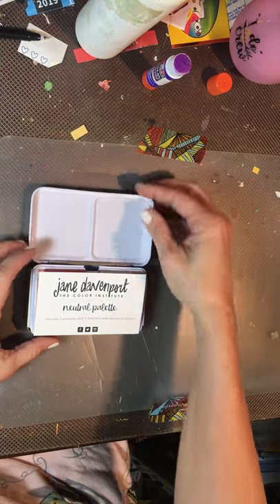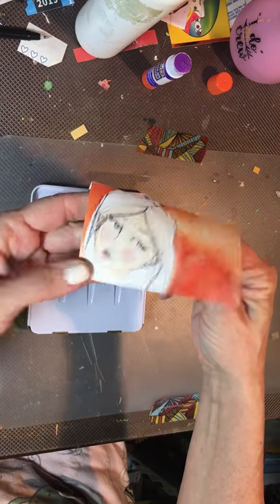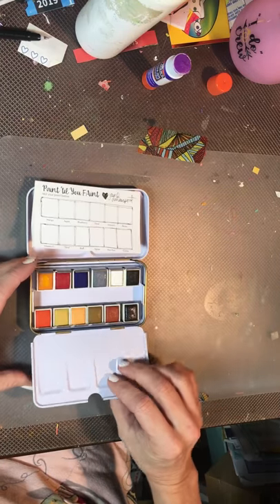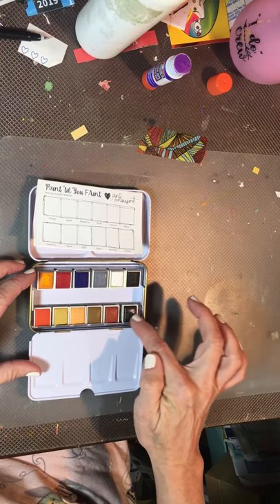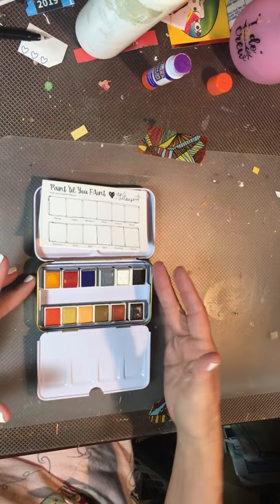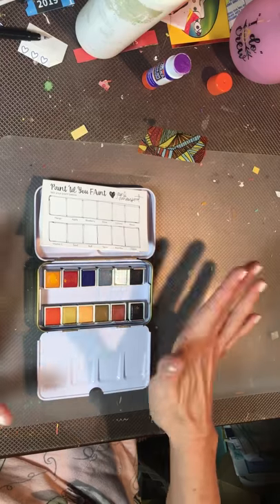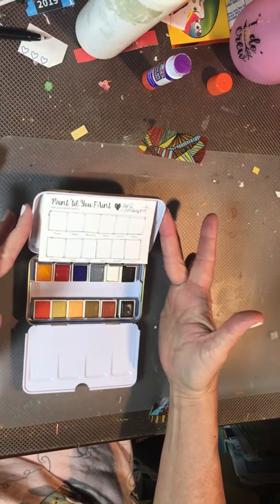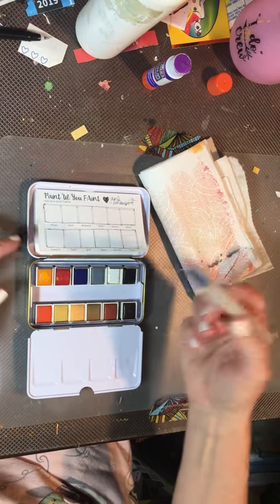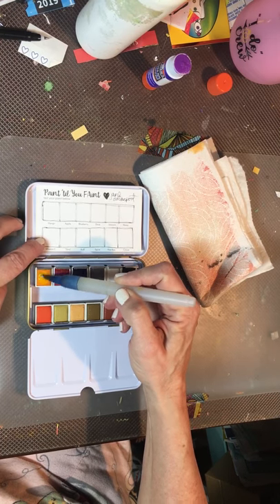This is exactly how it came — look at the fun artwork, isn't she pretty? It comes with this fun little swatch card, and then the individual color cards. I already unwrapped them and put them back in order — they already come in an order. This is the neutral palette by Jane Davenport. I have my little fillable brush and I'm just going to swatch it for you quickly.